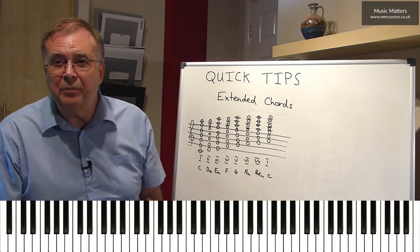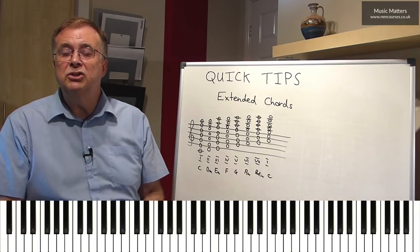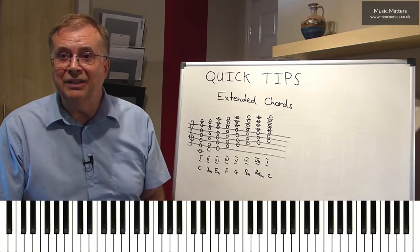So there we are — lots more to say about that, but there's an introduction to extended chords. Enjoy.